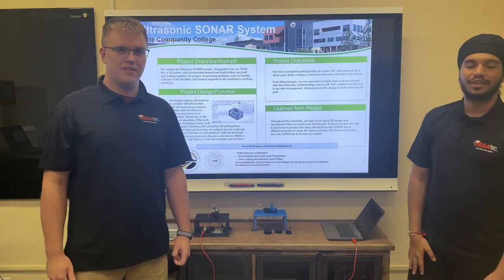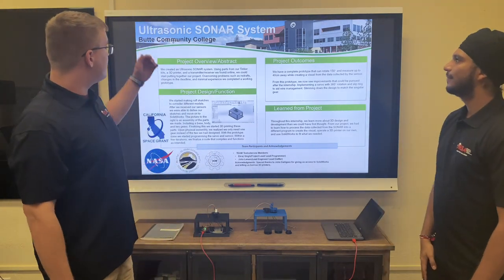Hello, my name is John Lennon. My name is Eckhart Stine. We're here to present our ultrasonic sonar system.